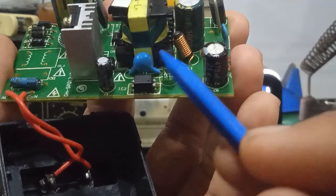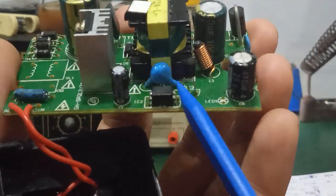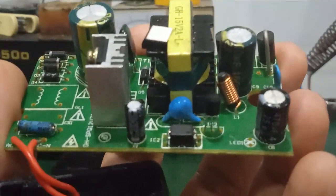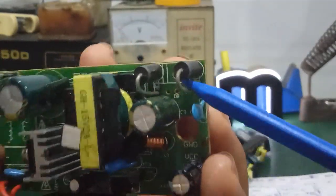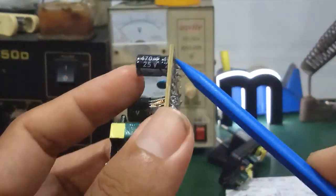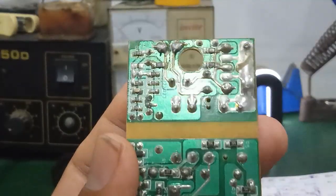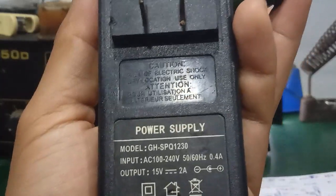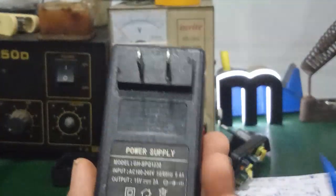Hai con này ghép với nhau làm thành cái mạch hồi tiếp, để điều khiển cái con IC dao động 6 chân. Còn điện áp ngõ ra bên phần thứ cấp, nó sẽ được 2 con diode xung chỉnh lưu và qua một cái tụ lọc nguồn — ở đây là 470µF 25V — đưa điện áp ngõ ra DC out. Điện áp ngõ ra là 15V. Tương tự cho cái cục adapter 12V 2A.